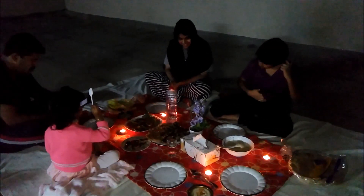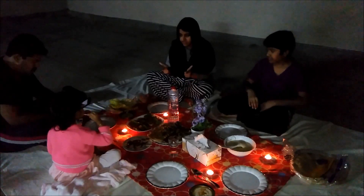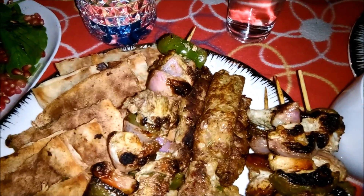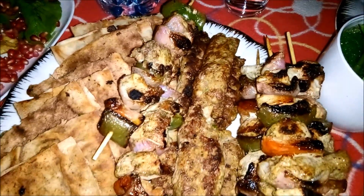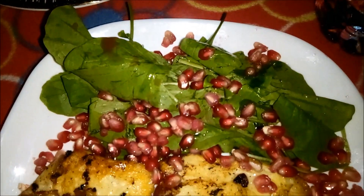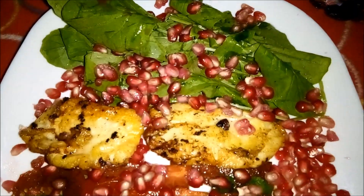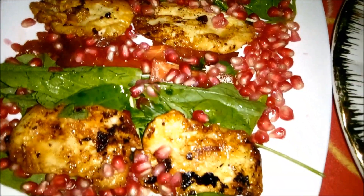Now let's try the recipes and try to give you the feedback. If you like this video, please share, like, comment and subscribe. See you in the next video. Take care. Bye.